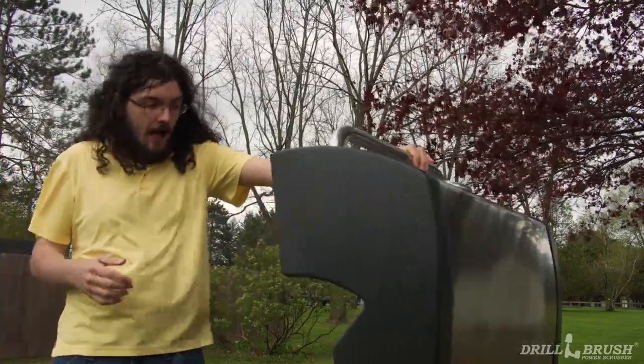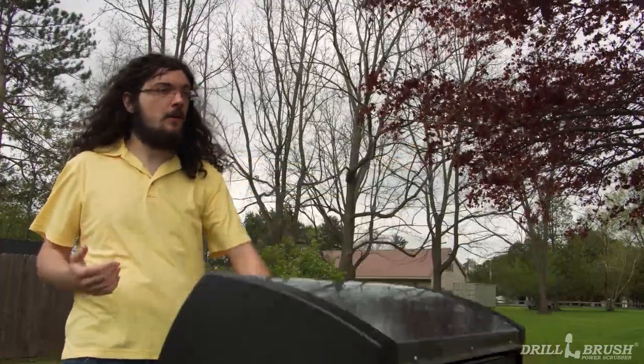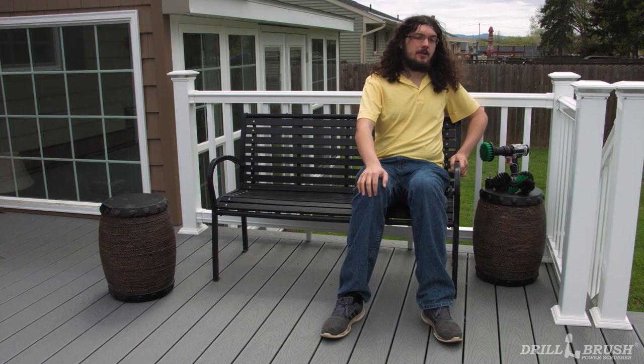Oh no! I completely forgot to clean my grill, and the party's going to start soon. But how am I going to get this mess cleaned up in time? I know! I'll use a drill brush. Hi, I'm John from Drill Brush.